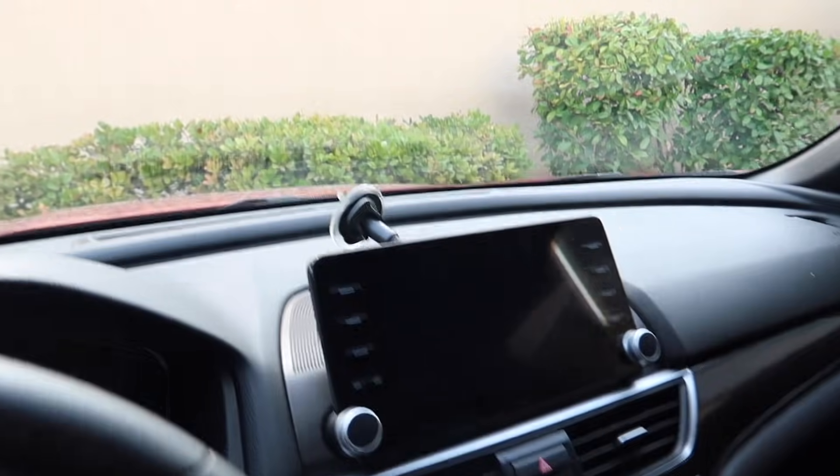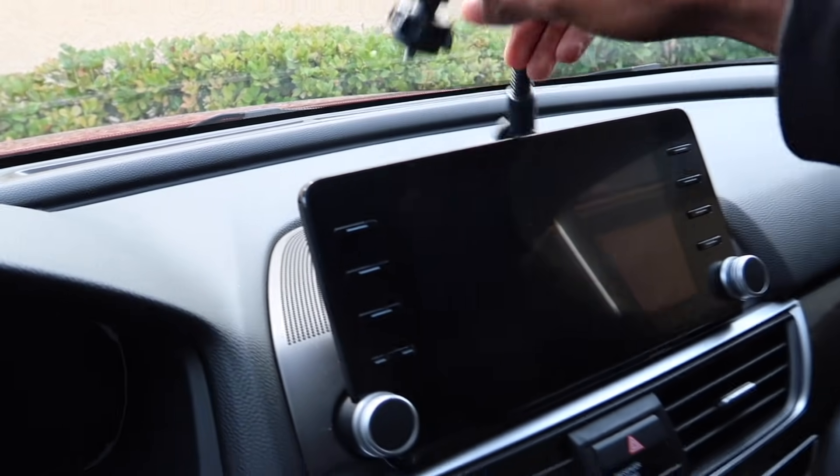I got a new pair of Shanes and this car tripod once again has fell off. But anyway, what's good you guys, welcome back to another video.